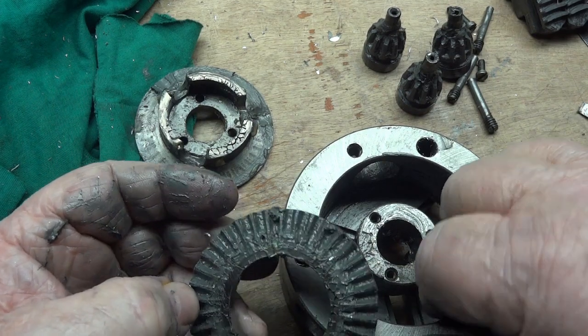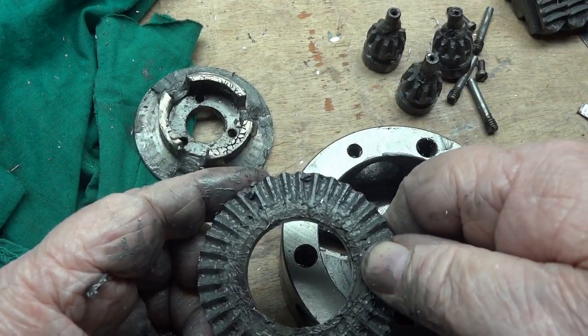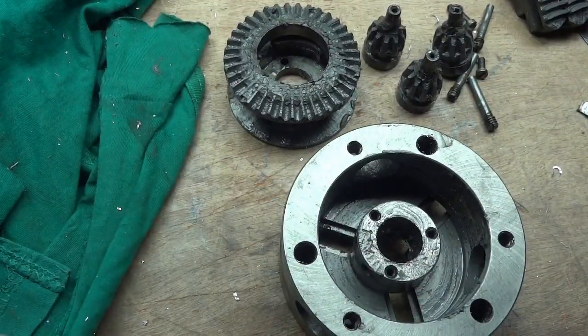It's not like you're driving this thing down the road like a nine-inch Ford — you just crank on it to tighten up your parts here and there. So I will clean these and return.